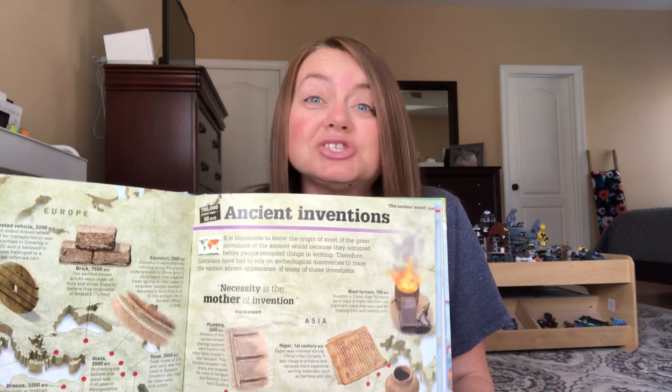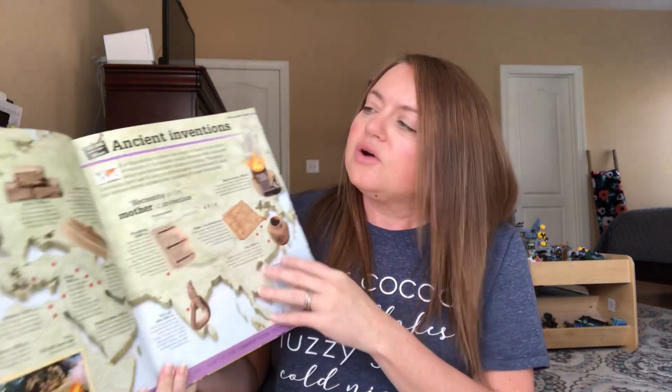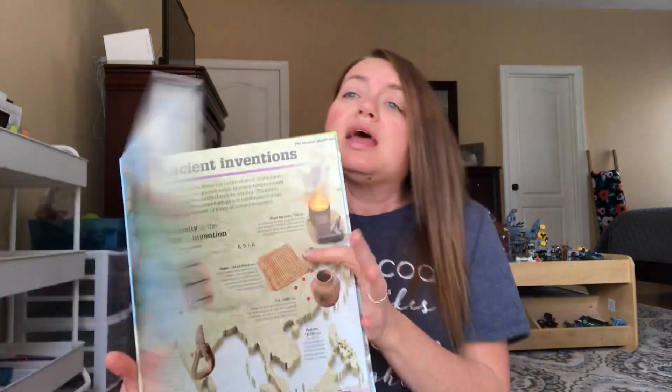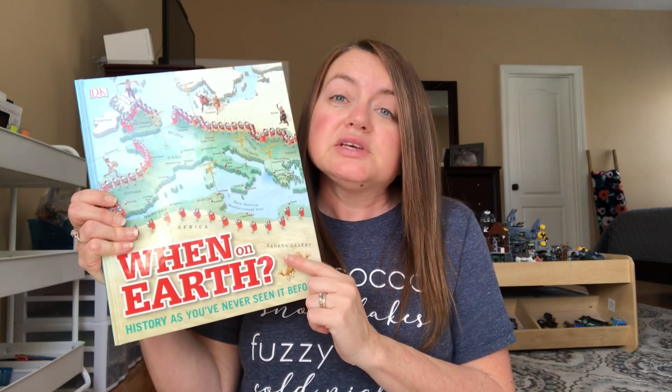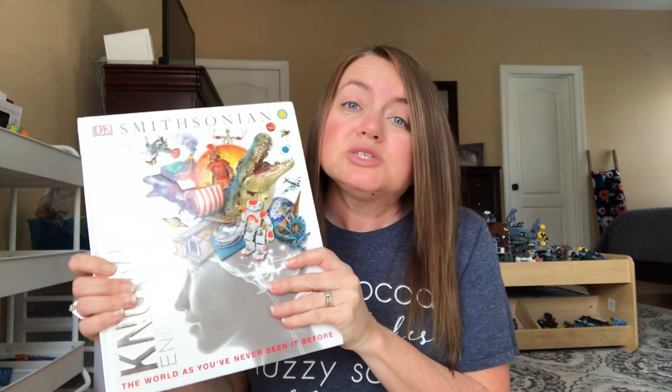We pull out DK When on Earth all the time — it's absolutely amazing. I turned right to ancient inventions! It shows what was happening in Europe and Asia and what inventions were coming out. It also has pages on flight, the internet, modern inventions, and the industrial revolution. We also use the DK Knowledge Encyclopedia constantly to help with science lessons in Gather Around. If we're talking about friction or light — reflection and refraction — there's a page on that, plus the history of flight and the internet.